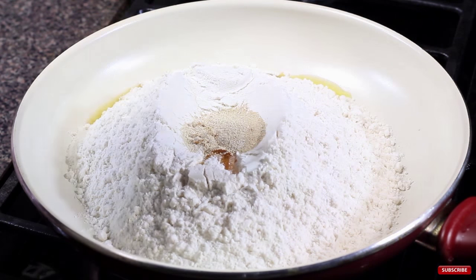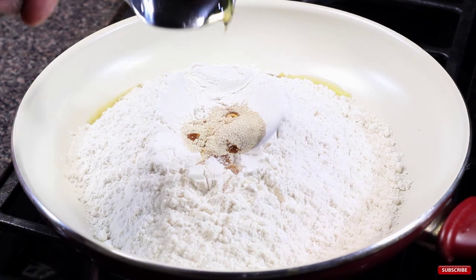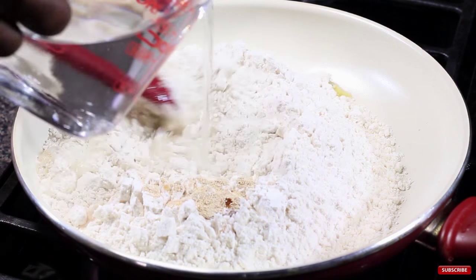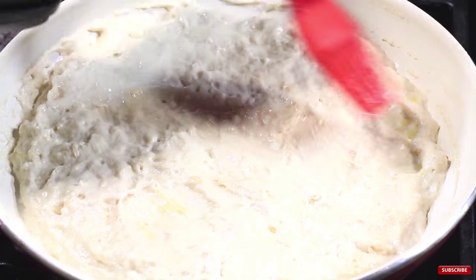Once everything is mixed up we're going to put a little oil on our fingers and maneuver the dough to cover the entire bottom of the pan. The bottom will be brown when it's done, the inside will be slightly chewy, and it will amazingly enough be pizza. You want to watch it while you're cooking because some pan combos cook faster and some slower and you don't want to burn your pizza.